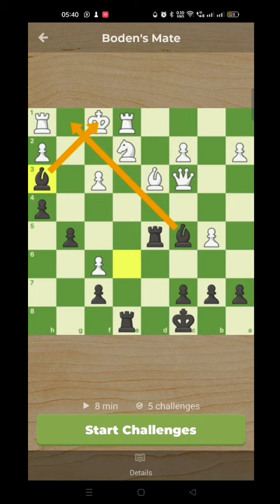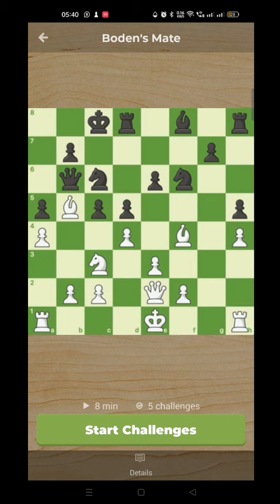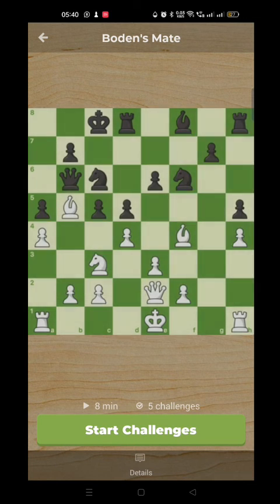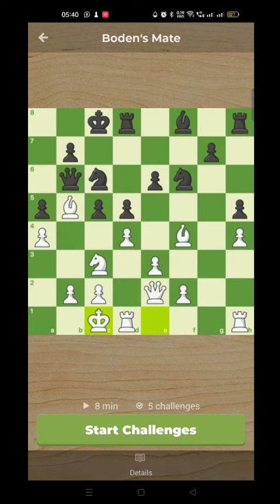We've got one more example of the crisscross coming up, and it's a little bit more complicated. Going back in the past again — we're looking at two great players, two heroes of the game: Nimzovich with the white pieces against Alexandre Alekhine with black. This demonstrates how in seemingly safe positions, there's always underlying tactics. Nimzovich here castled queenside, and at first glance this may seem dubious because surely the pawn on D4 can now be taken — black has three pieces attacking that pawn. But you can't take this pawn. In the game, Alekhine played Bishop to D6.